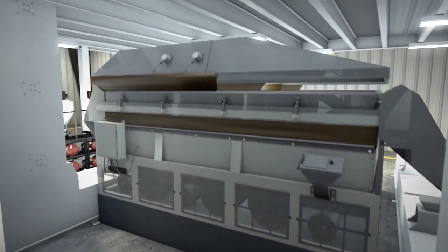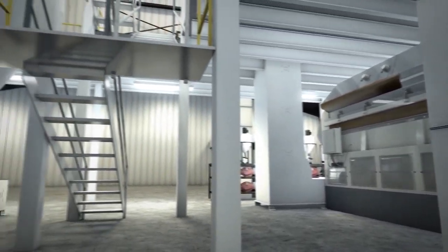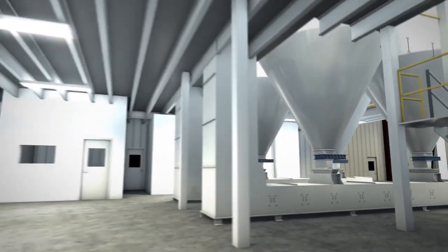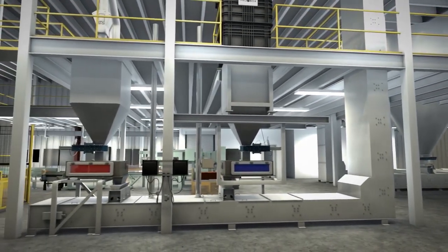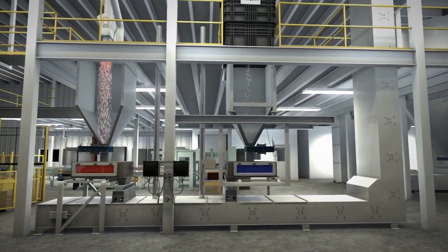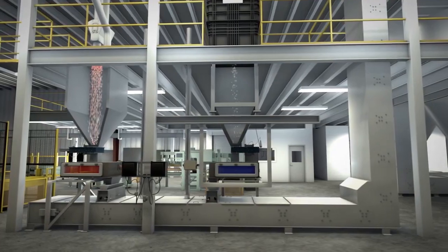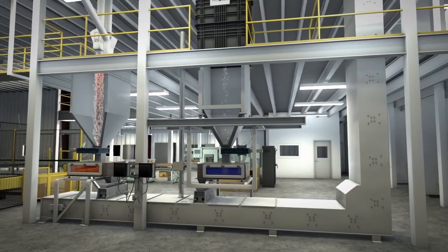Then the seed flows down to the fluid bed dryer where it is gently dried before being packaged. The treated, dried seed corn is then moved to holding bins where it waits to be sent to the seed blending system. In this example, a Pioneer brand hybrid with insect protection is blended together with a refuge. This blending increases efficiency and convenience for our farmer customers.